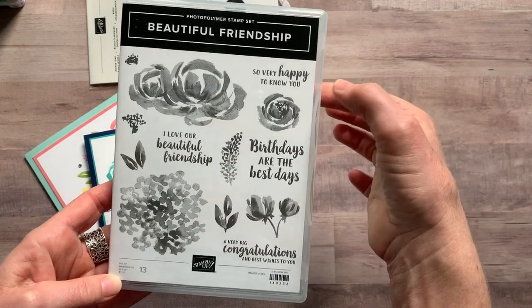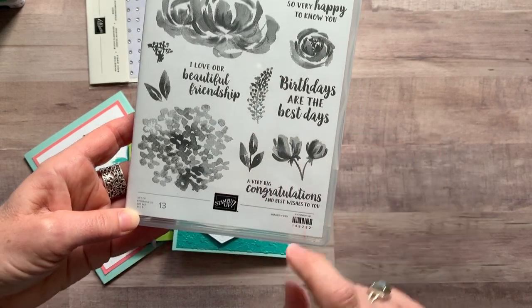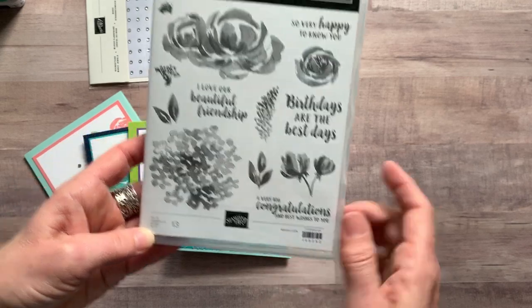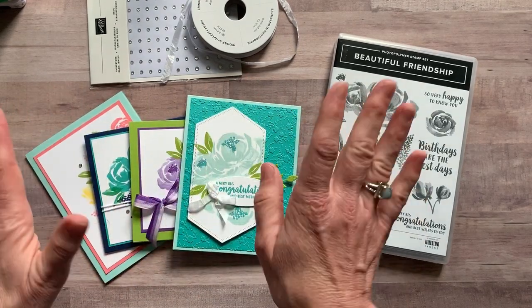And then in addition, some great sentiments like: 'So very happy to know you,' 'I love our beautiful friendship,' 'Birthdays are the best days,' and the very big 'Congratulations and best wishes to you.' So beautiful stamp set — awesome projects that you get to make in this class to go. I'm going to tell you about that now.